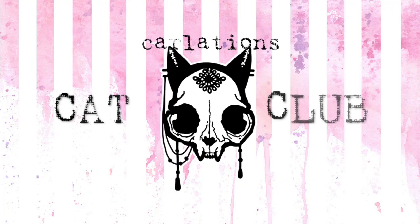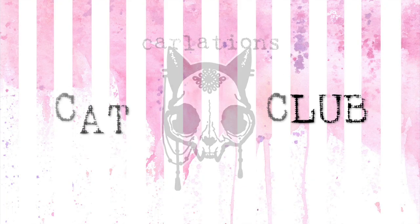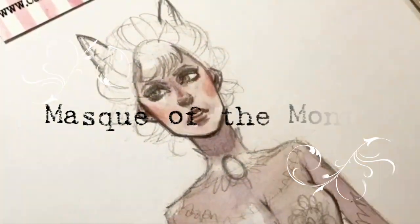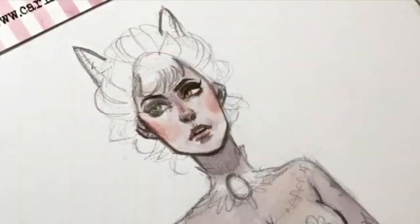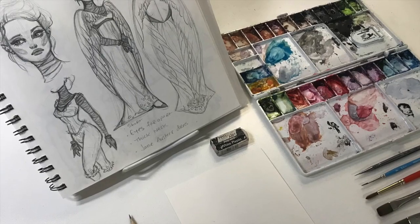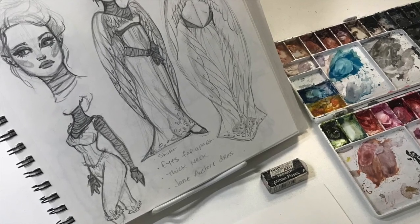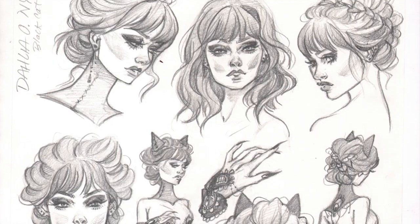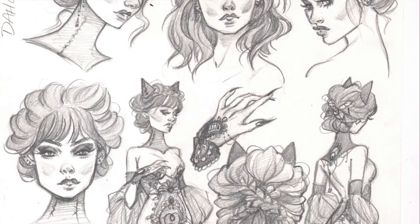So now that you know what it is, let's talk about Carlations Cat Club. Carlations Cat Club members here on Patreon will get to participate in the Mask of the Month, which will be an opportunity to get to know each and every Skull Masquerade lady a little bit more intimately, in the form of watercolor warm-ups, character designs, pinups, concept art, and much, much more.